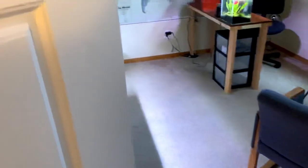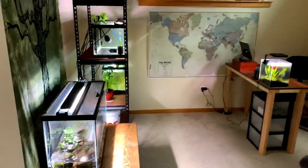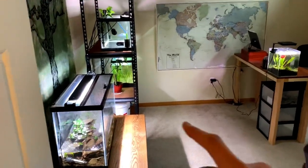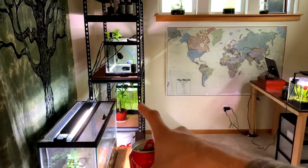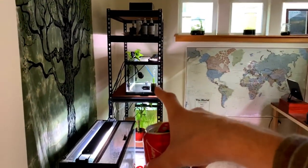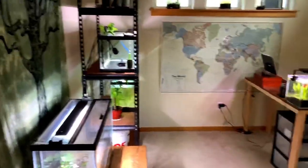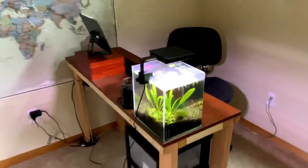So here is the fish room. For those of you that are unfamiliar with the channel, I do have four tanks currently set up: a 29 gallon paludarium, a 10 gallon planted tank, a 20 gallon long which is currently housing an electric blue acara, and most recently I set up this 4.5 gallon cube.